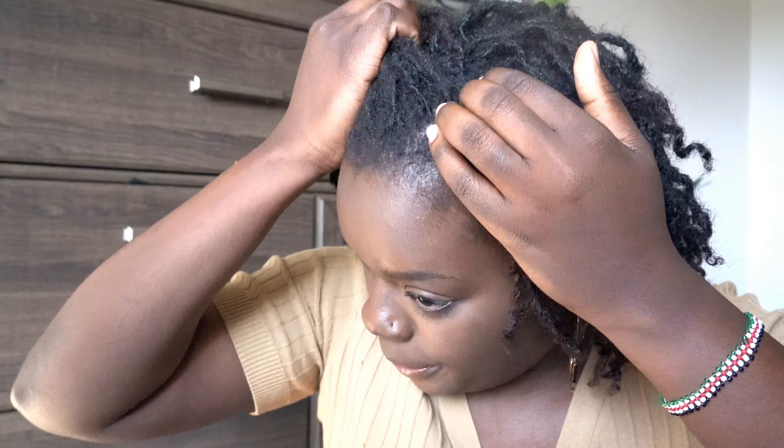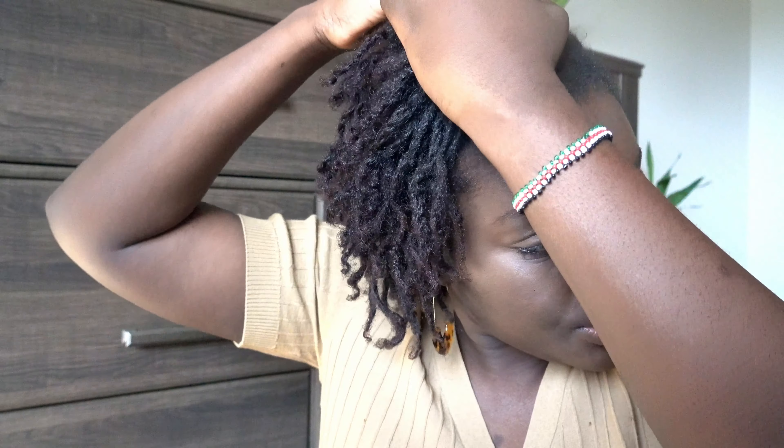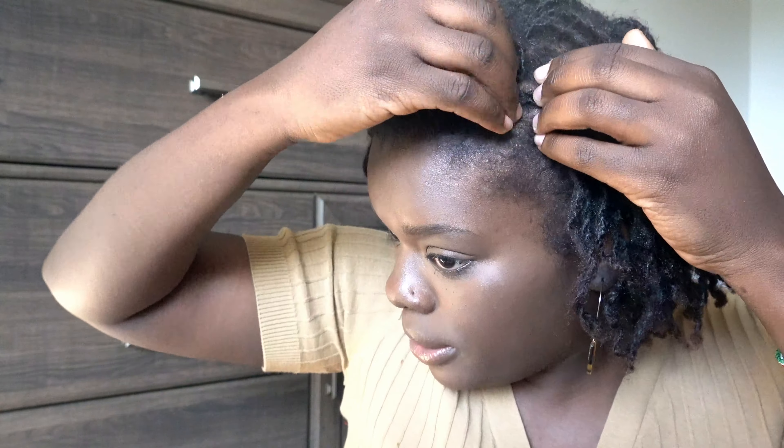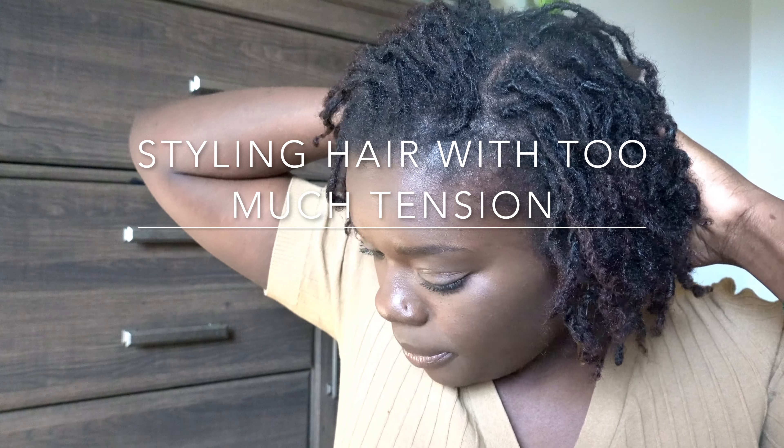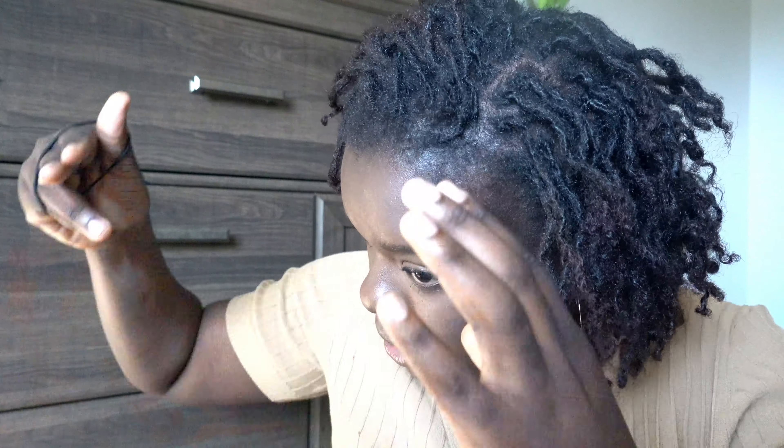I'm not really sure what I want to do with my hair. I think I'm going to just braid my hair back — that seems to work out pretty well. One of the mistakes I've made through this journey is pulling my hair too tight. I'm getting better at handling my hair more carefully, but it doesn't always happen.